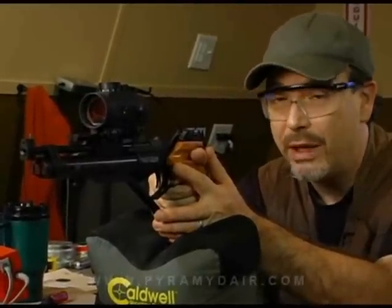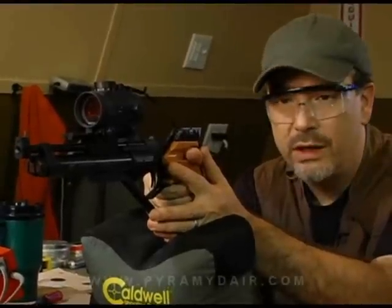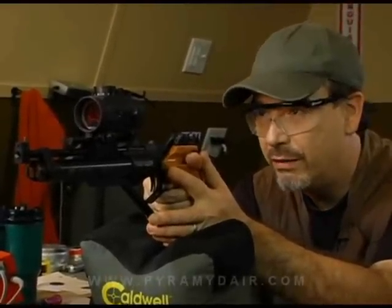There is one thing I have to mention about the IZH-46: it has no safety. You have to be very, very careful when using this. Most of you are used to safeties on air guns — this doesn't have one. If you bang it or put your finger on the trigger, there's a good chance it's going to go off. So be very, very careful.